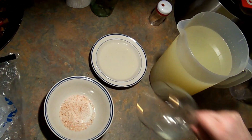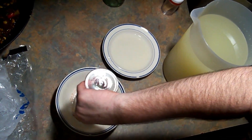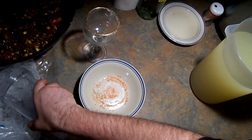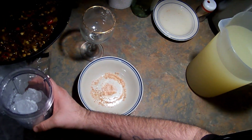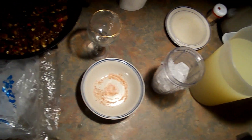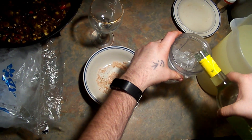First, we're going to take the cup. I poured a little bit of limeade on the rim and dip it into the Himalayan pink salt so you've got that around the edge. Then we're going to fill the cup about halfway with ice. We're going to take the wine — I can't say the name of it, but it is a Meyer lemon and key lime Sauvignon Blanc. Very tasty. Pour about a cup in there.